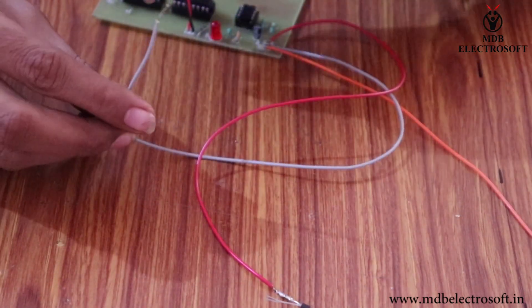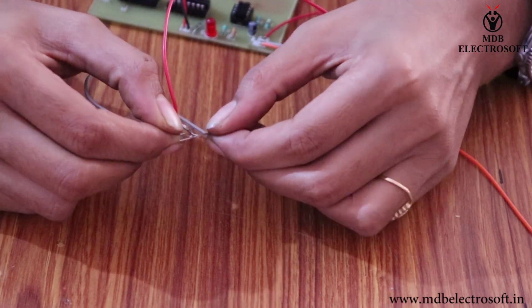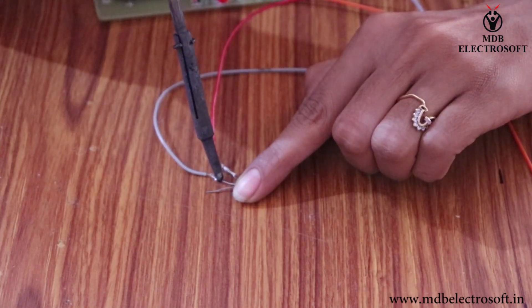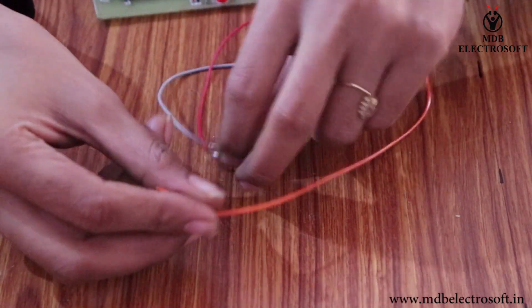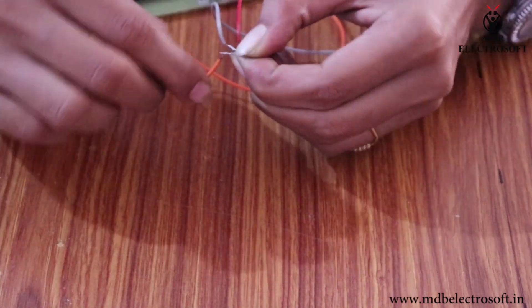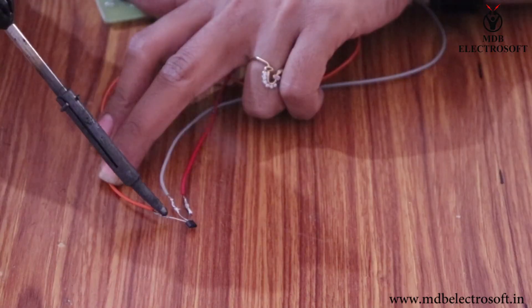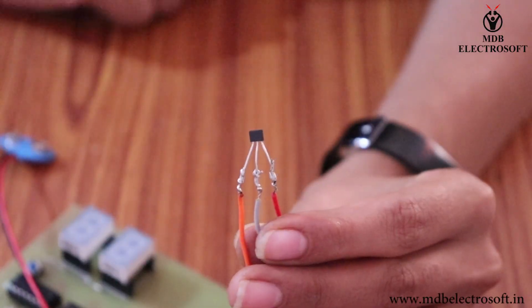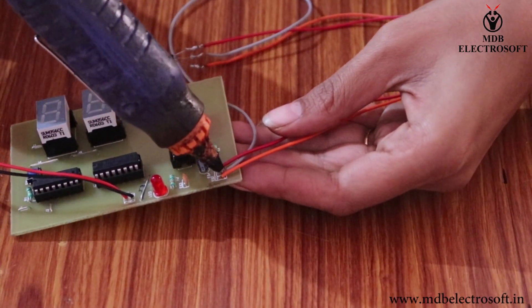Now take the gray wire — it is connected to the ground, so connect it to the second terminal of the sensor and solder the connection. Now take the orange wire and connect it to the third terminal of the sensor. This wire is connected to pin number 2 of the 555 timer IC. Solder the connection. This Hall effect sensor is now connected. Make the firm connections of the wires with the circuit.